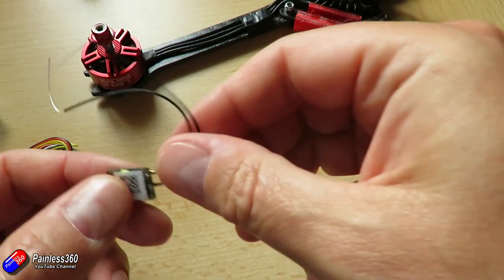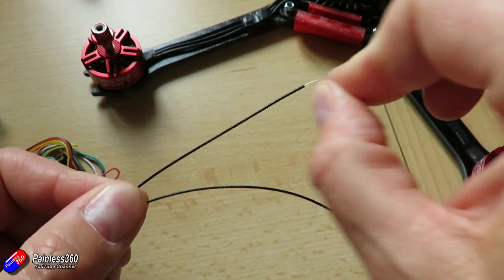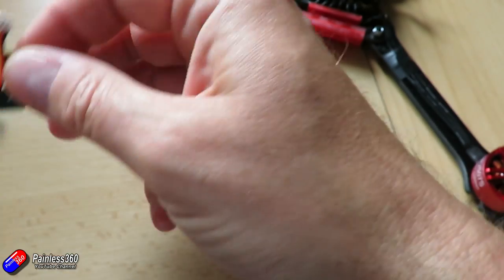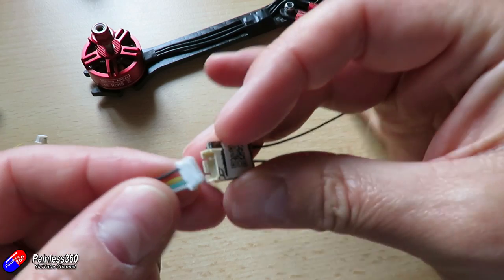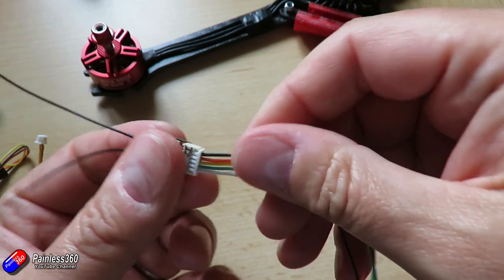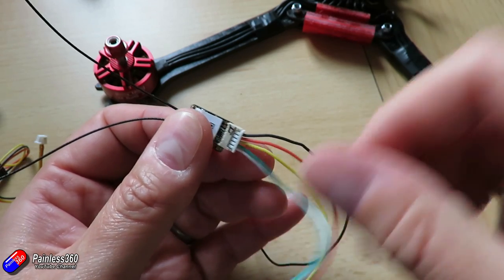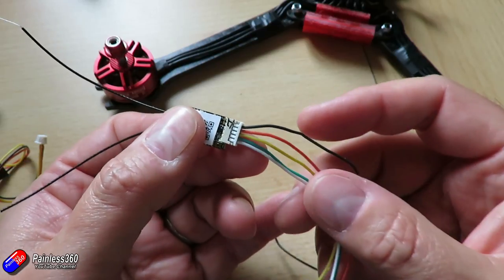If we actually look at the receiver, this is really, really tiny. These receivers these days are so small — thumbnail sized — and we have a cable that's going to attach to it. If I just plug the cable in, the black wire is normally to the ground pin on the flight controller, the red wire is usually plus five volts, and then one of the other wires is normally the S-Bus signal, and that's the one we're interested in.